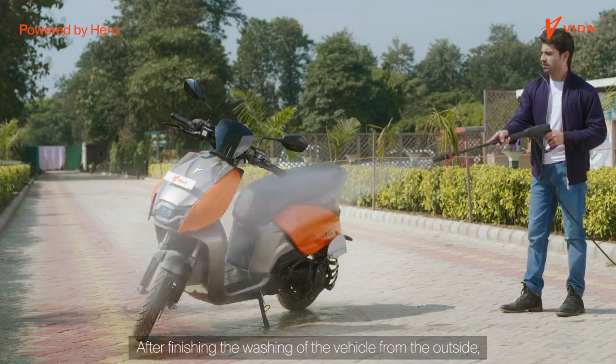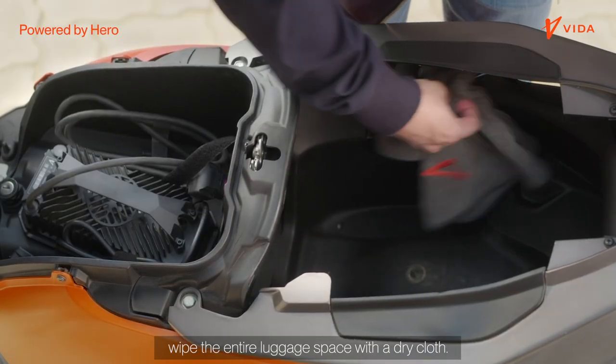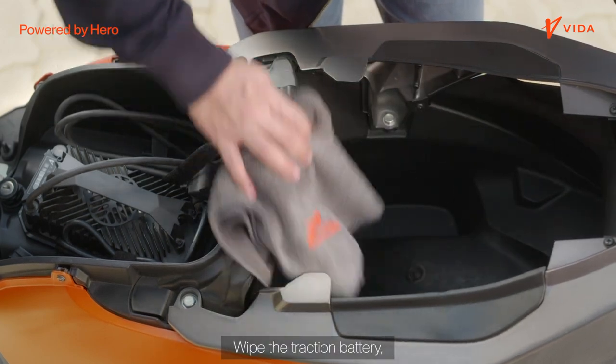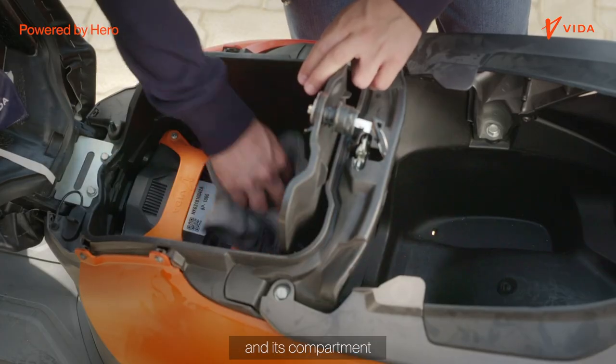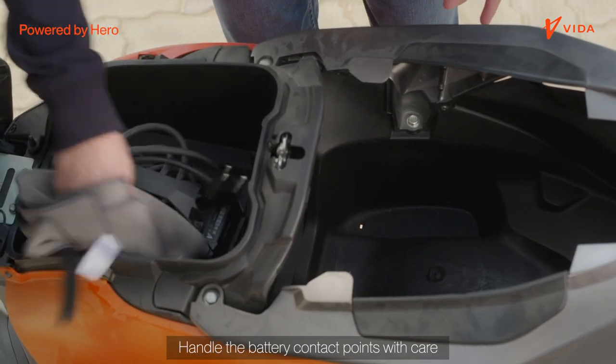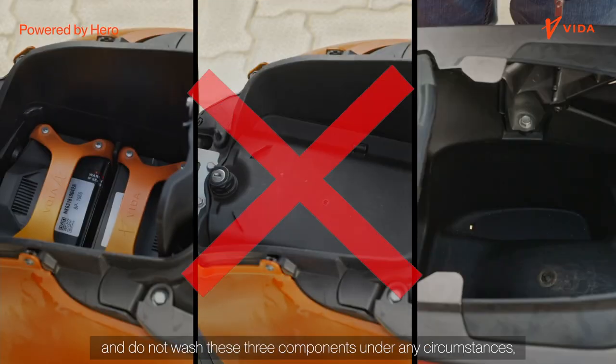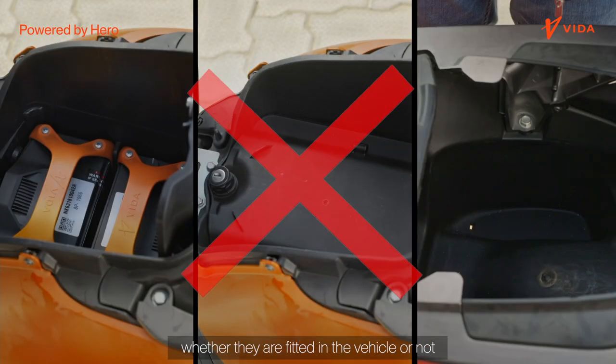After finishing the washing of the vehicle from the outside, wipe the entire luggage space with a dry cloth. Wipe the traction battery, charger and its compartment using only a dry cloth. Handle the battery contact points with care and do not wash these three components under any circumstances, whether they are fitted in the vehicle or not.